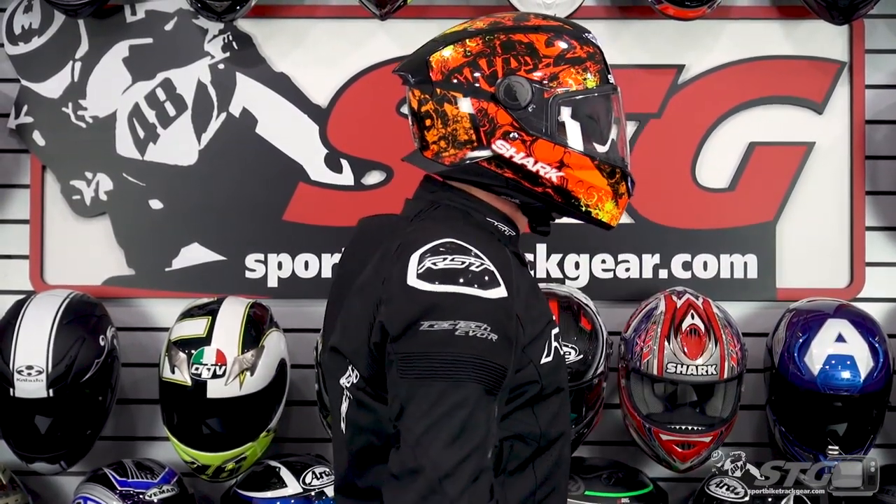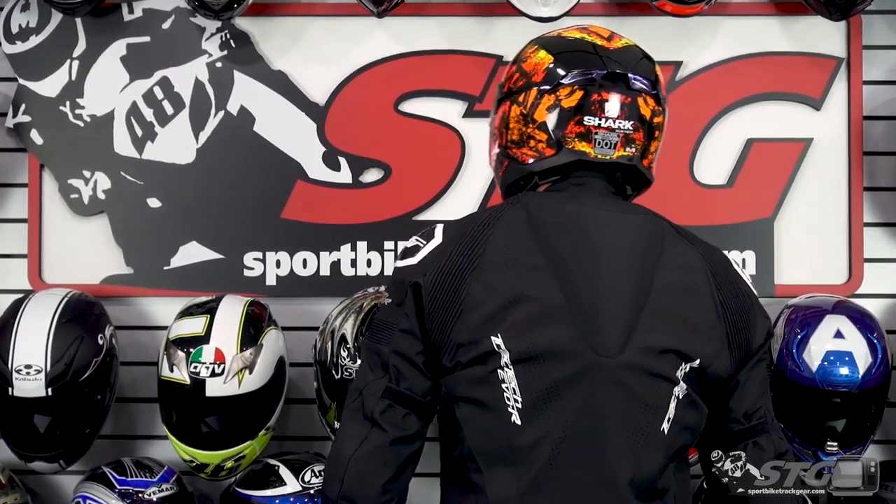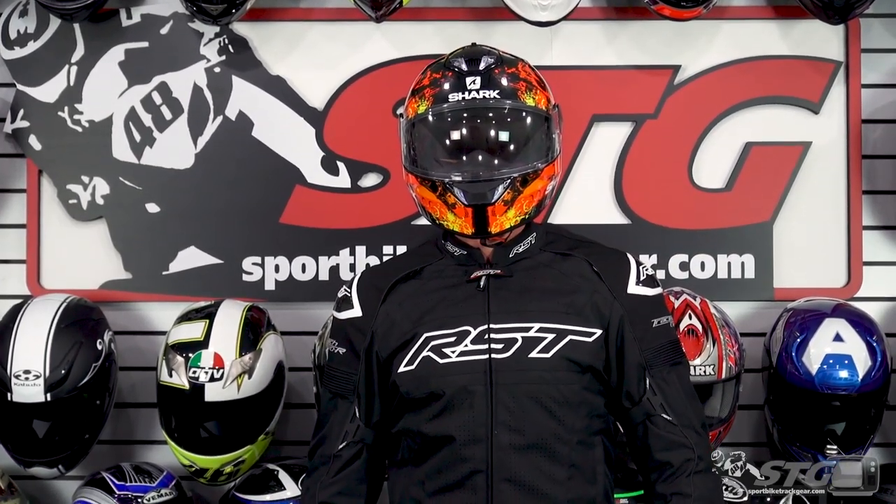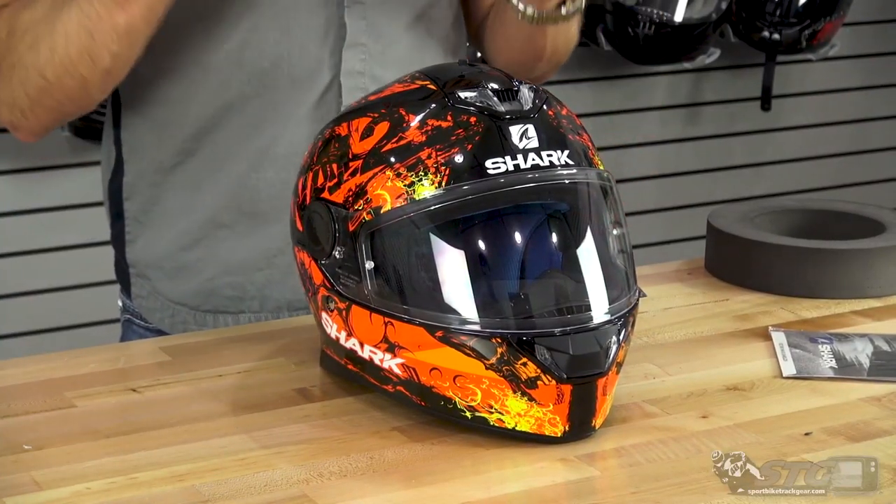Let's dive right into sizing. I measure 58 centimeters with an intermediate oval head shape. Per the Shark size chart, I would be in a medium. I wore this medium at my desk for an extended period of time and got a great fit from this helmet — I would say it runs true to size. Head shape is overwhelmingly intermediate oval with a very slight round oval tendency, which picks up a little more room in the ear area.